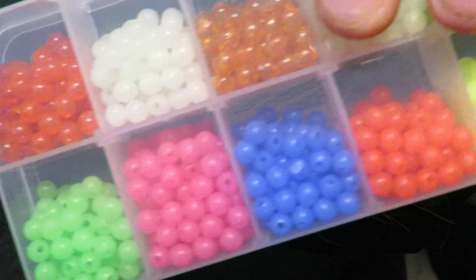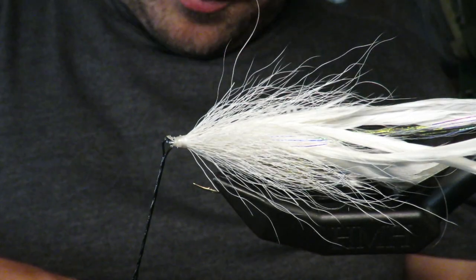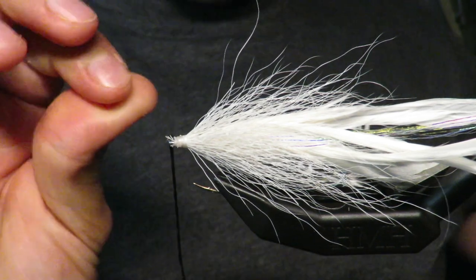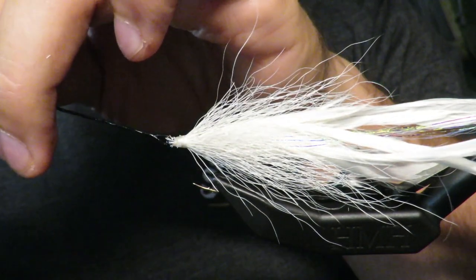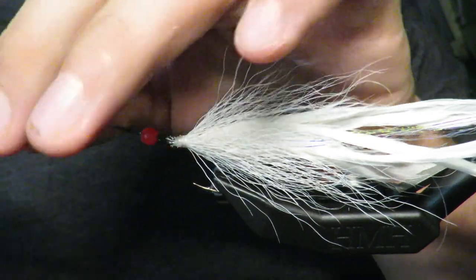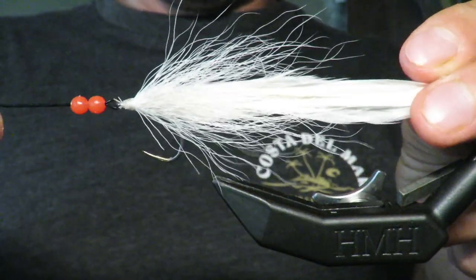Now I'll add some beads. Blues seem to like bright colors, red being one of them. I thread on these red beads — bluefish seem to like the color red. Boom, there's our red. That's the back end of our fly — super simple, super easy, super durable.